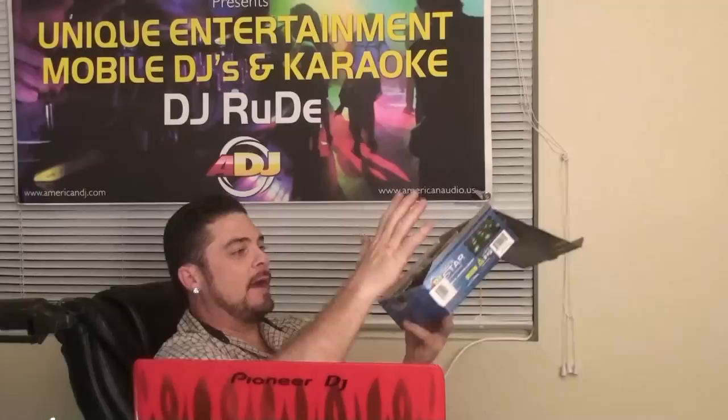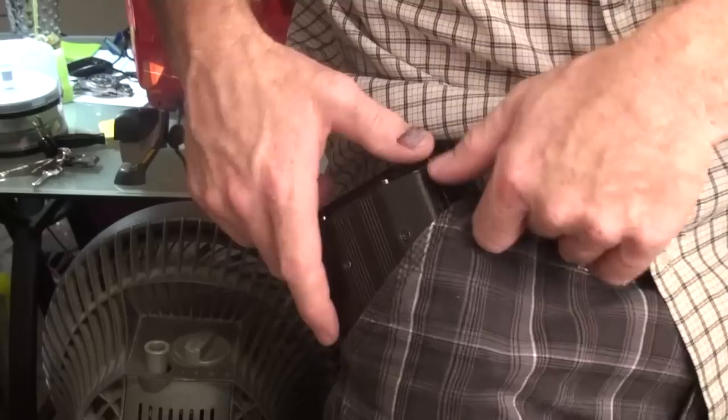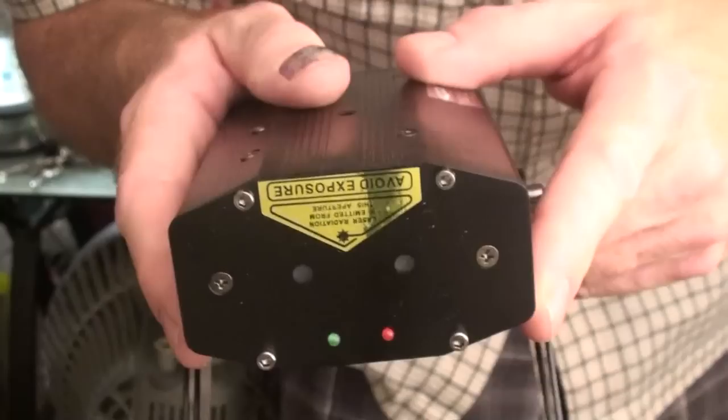This is what it looks like in the box when you get it. You can see the C-clamp in there — I put that in from my own personal use for gigs. The thing I like about this unit is the fact that you can pick it up, take it with you, and it's small enough to fit in your pocket. It's small, it's light, it can be put in your pocket.